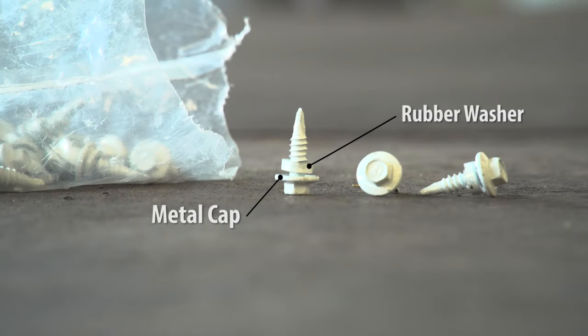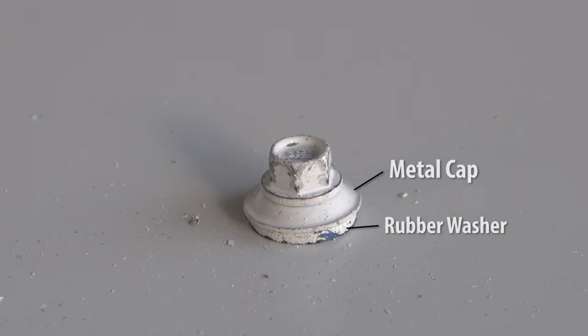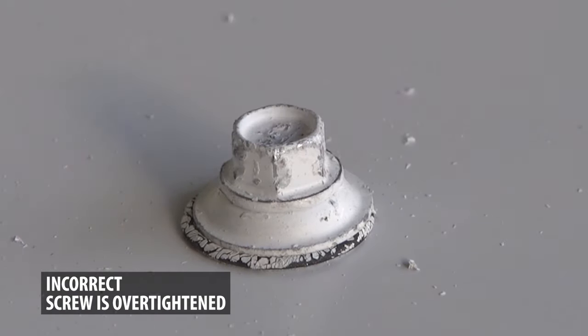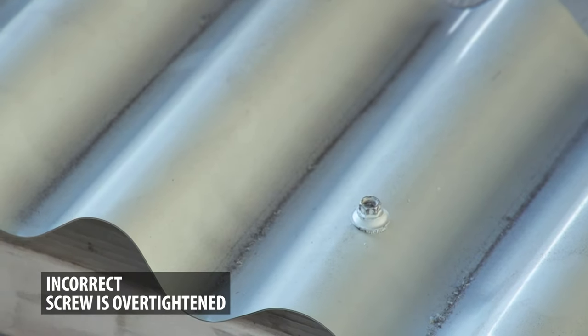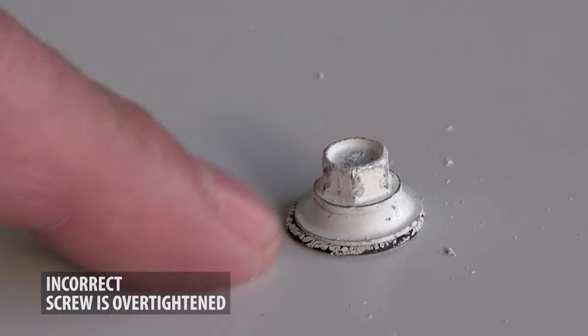The screws you will be using will have a rubber washer with a metal cap. The rubber washer is just a bit smaller than the metal cap. You want to tighten the washer so that it spreads to the edge of the metal cap and not past the metal cap. When you tighten the screw, it's critical that you don't drive it too far. It's a natural reaction to exert too much pressure and tighten the screw as much as possible. This will over-compress the washer by expanding it too much, and therefore breaking the washer.